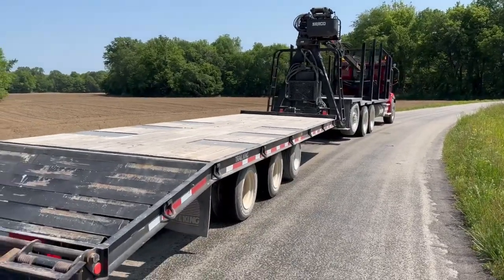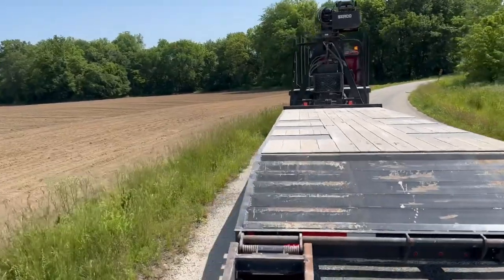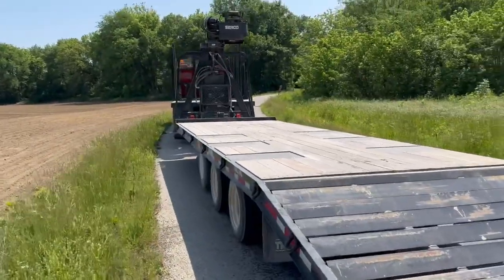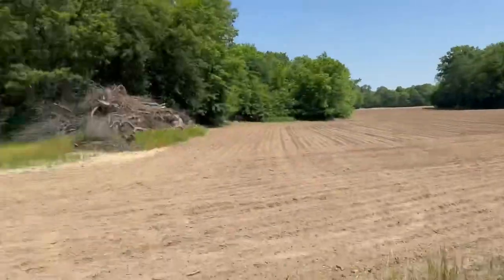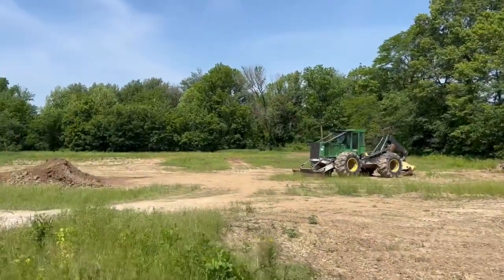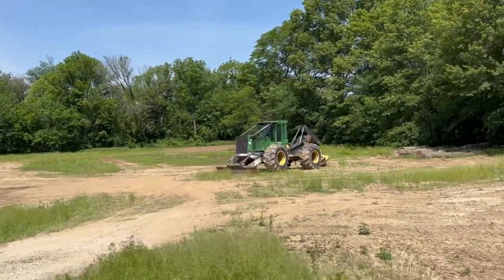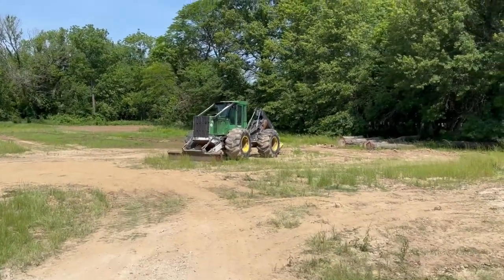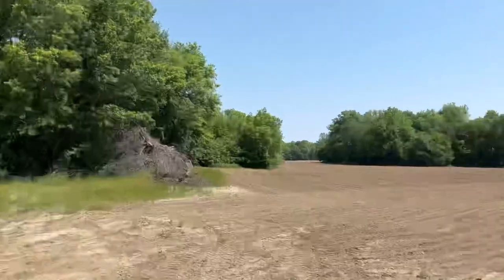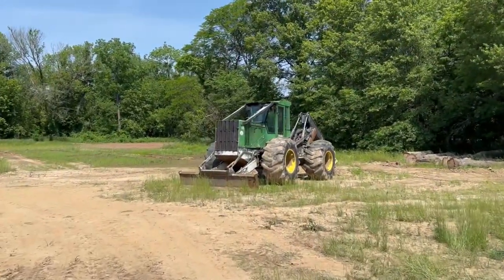Now, this is the second haul I've made with this Trail King, and we're getting ready to find out why - or if - I truly liked it like I thought I would. The biggest thing on this was the extra deck room: three more feet of deck versus the Beaver we've got. And with these 648s being a little longer frame machine, that extra three feet is going to come in handy, but it's still going to fill that trailer up. We're not overloading the trailer or the truck, but we need all the room we can get on that trailer to put it on there.